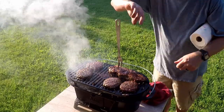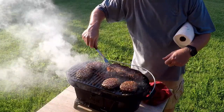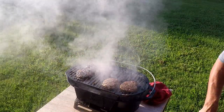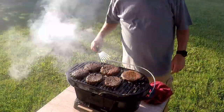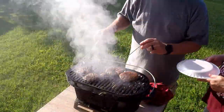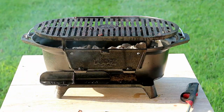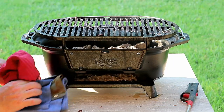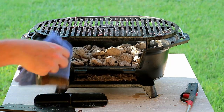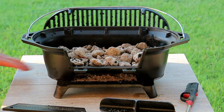It looks like our steaks are done. They look more like flat iron steaks than grilled steaks, but it is what it is. I don't like shoe leather so hopefully this isn't overcooked — they're supposed to be New York strips so they shouldn't be cooked through. We're going to open this thing up so the coals will burn out a little faster so we can clean it — same way with the grill as suspected.